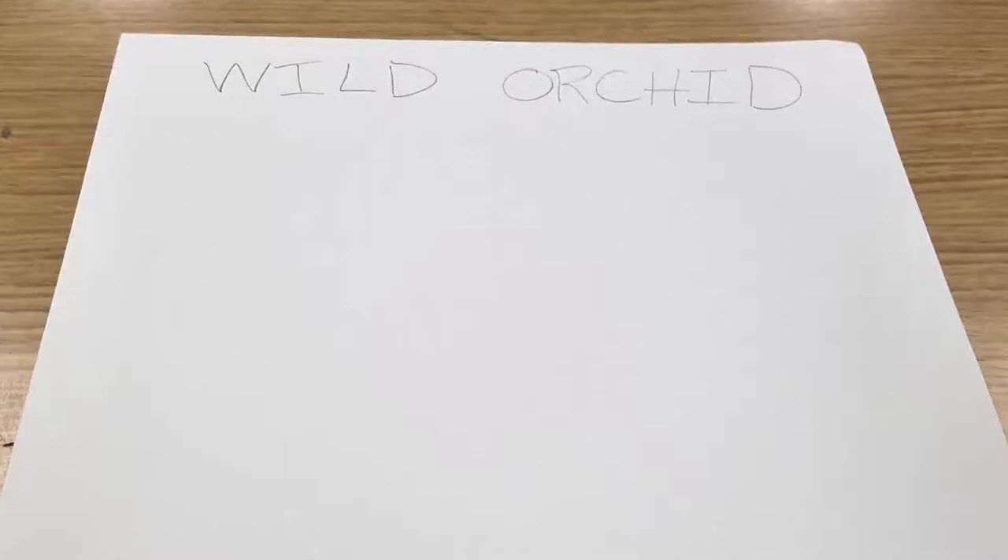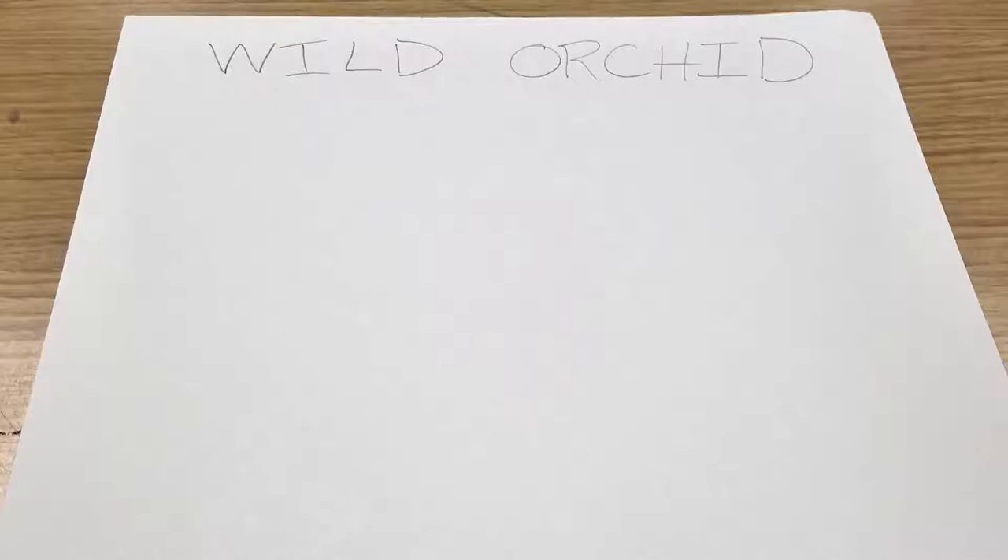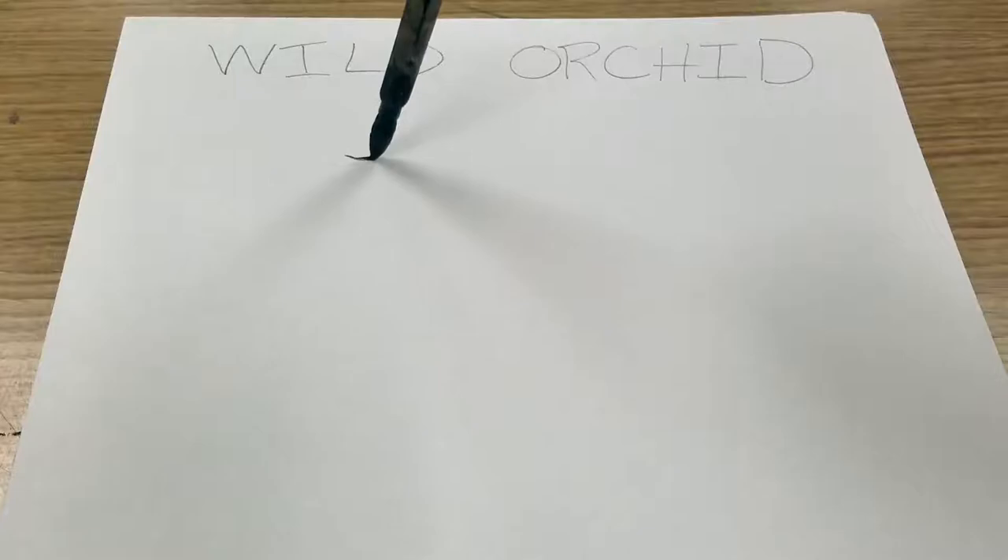Hi, welcome to Ms. Cooper's art class. Today I'm showing you a tutorial on how to do the wild orchid brush painting stroke from Japanese sumi-e painting. I have a sumi brush ready, I have my paper, and I have my ink.